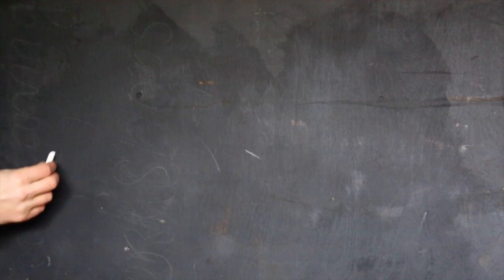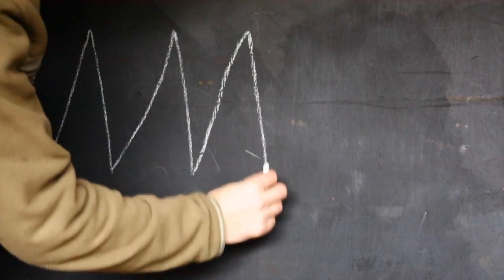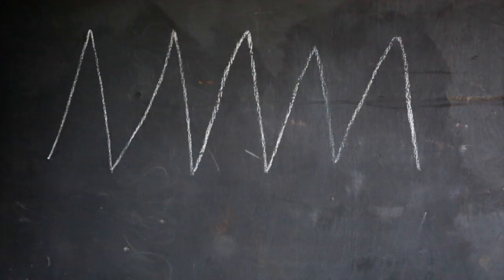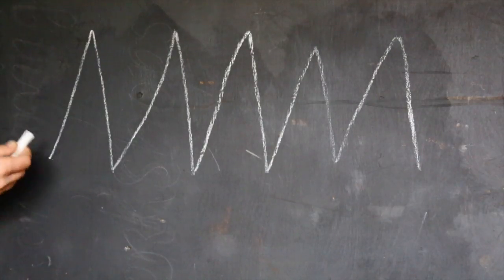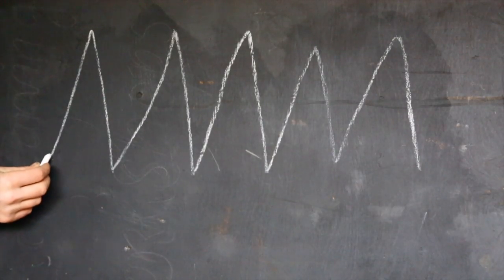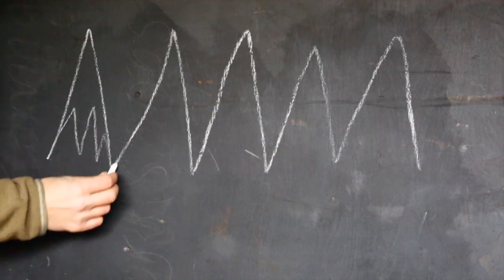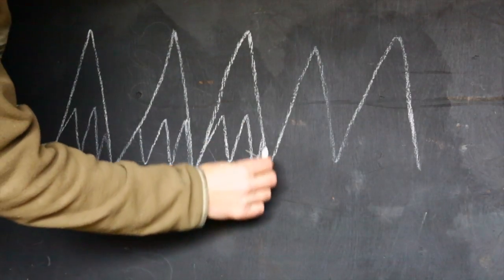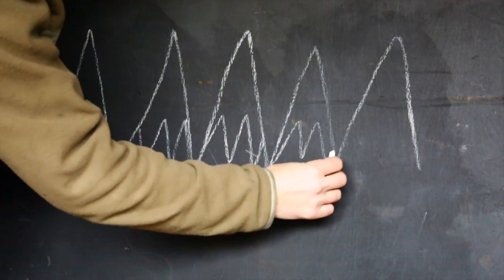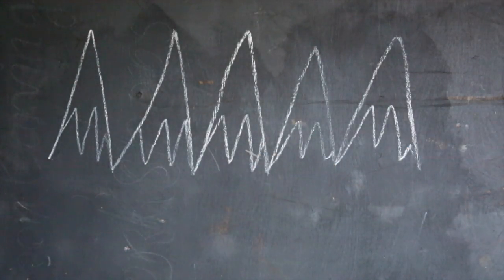When we use abrasives, they create a scratch pattern. A thousand grit, which is quite a coarse abrasive, leaves a scratch pattern in the metal something like this. Then we use a finer abrasive, something like a 5,000 or 6,000 grit, and that removes the peaks and grooves of the coarser grit and leaves a scratch pattern like this.